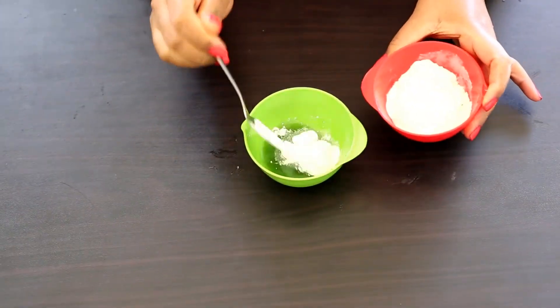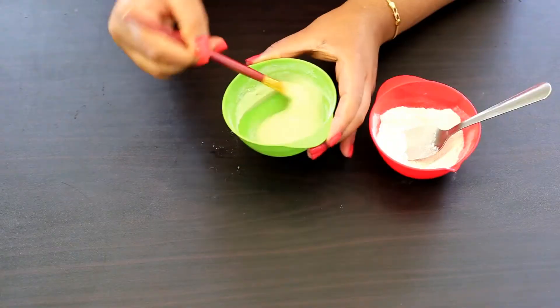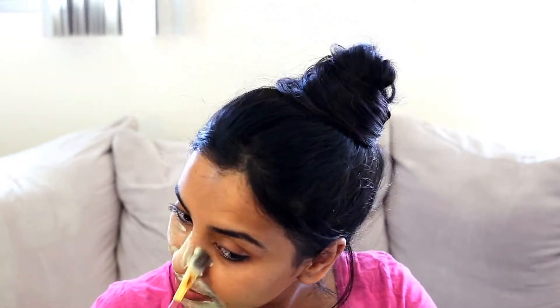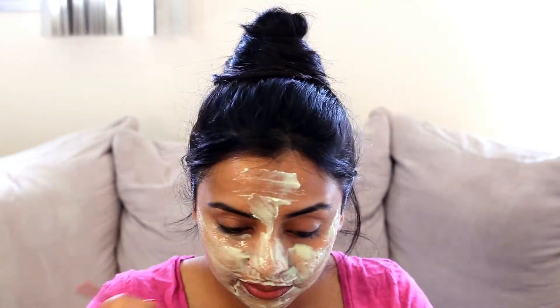Into the cucumber juice I'm going to add about a tablespoon of rice flour and mix it really well to make a smooth paste. Apply this face pack onto a clean face — I have already washed my face. You can apply this face pack with a soft brush or with your fingertips. Apply a thick layer all over the face.